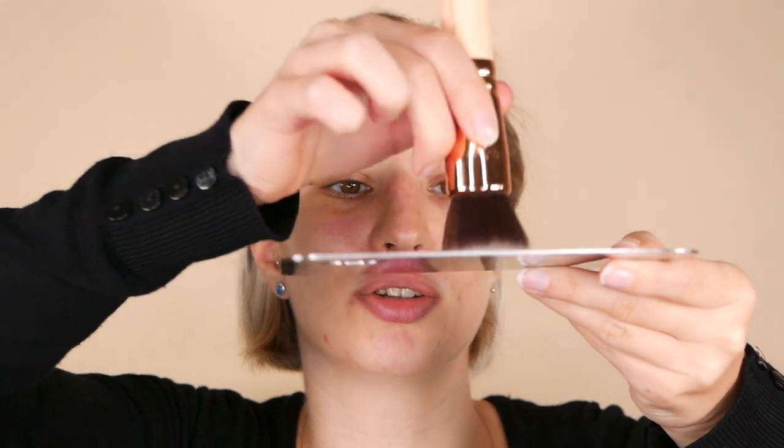For today's demonstration I'm going to use a liquid foundation with sheer to medium coverage and blend it in with this brush. I have the foundation on the palette and I'm going to pick up product and start by applying it on my forehead, cheeks, nose, and chin area before blending it into the skin.